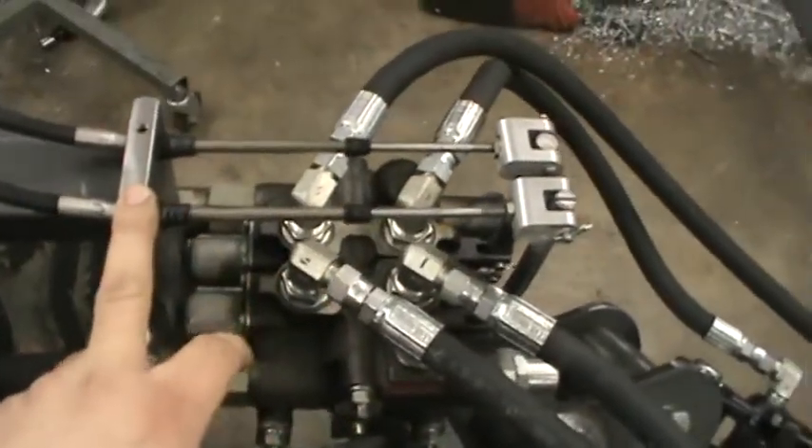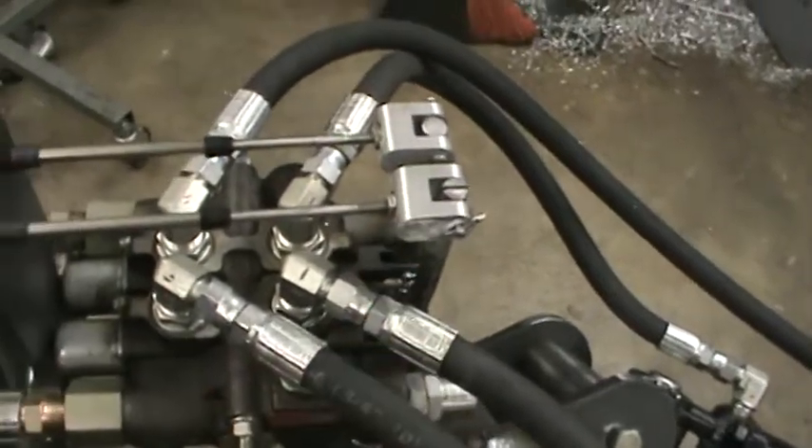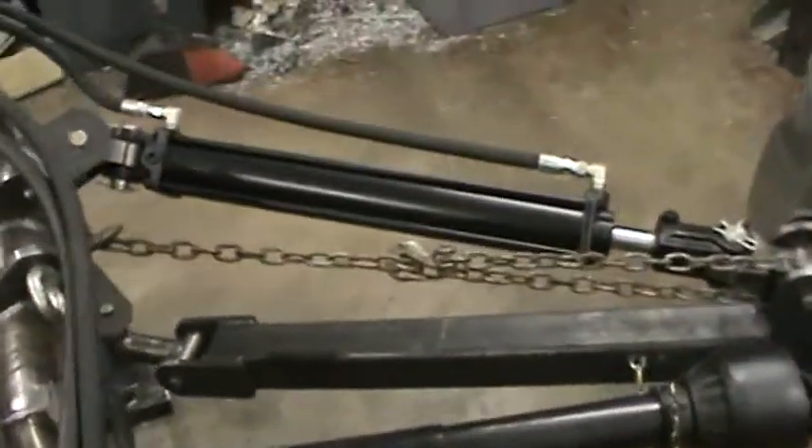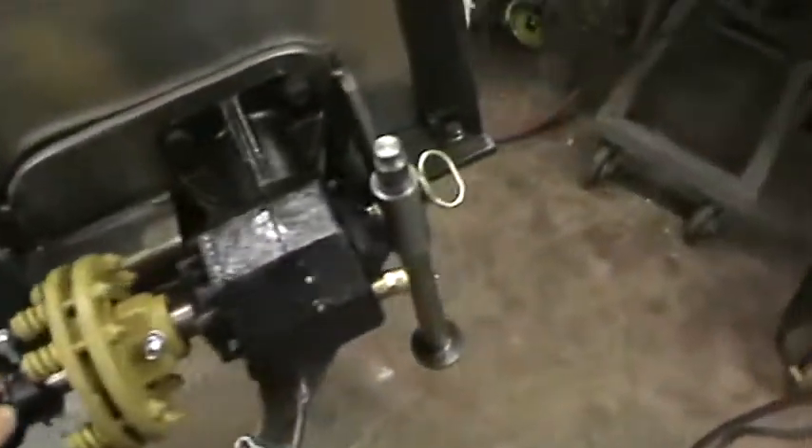There's a Morse cable on here. I got that made with levers out of aluminum. And I got a chain on it supporting it just to keep it up off the ground.